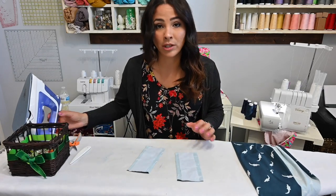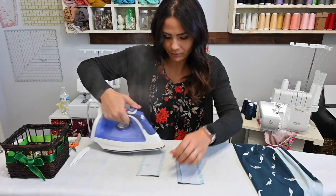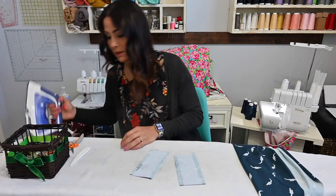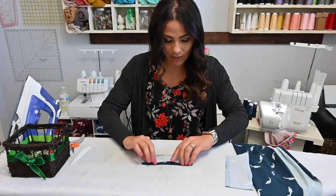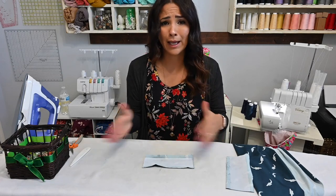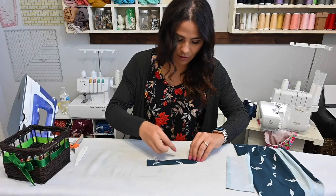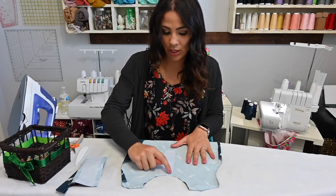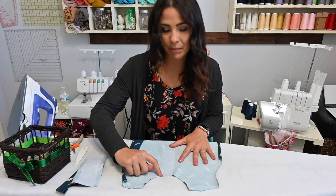So now with the placket — and I'm going to do this for both — I'm going to fold in those two half-inch edges and then fold it in half. I'm just going to put some pins in here to put it aside and have that placket ready. I'll do the same for the other one. Then we're going to go over to our sewing machine and sew a straight stitch rectangle all the way around this interfacing — going down, over, and back up.